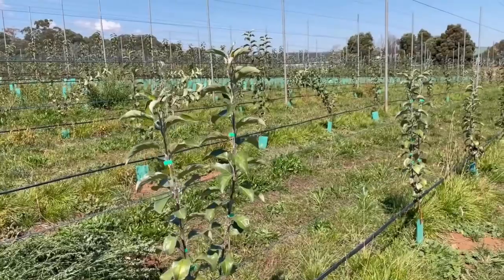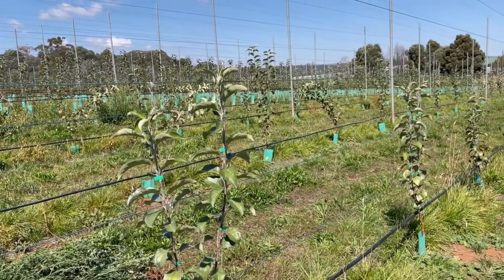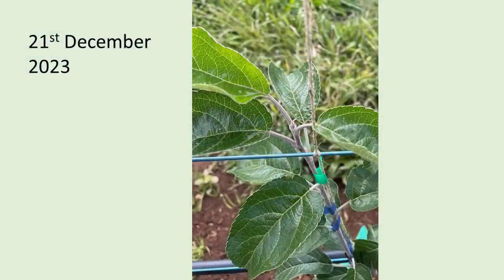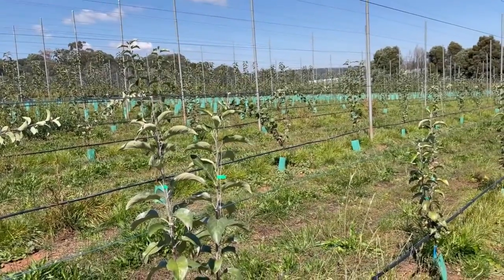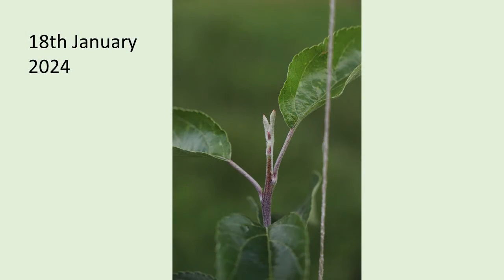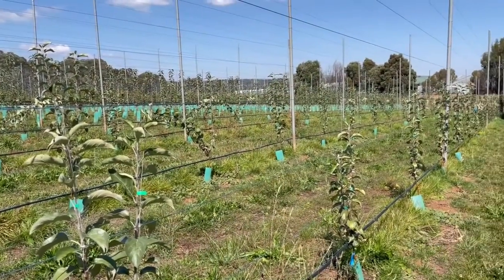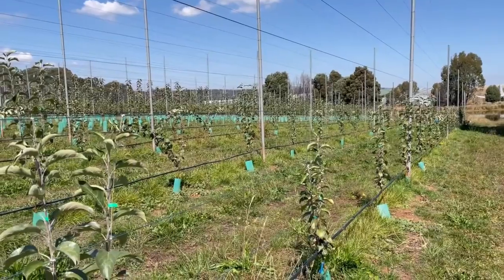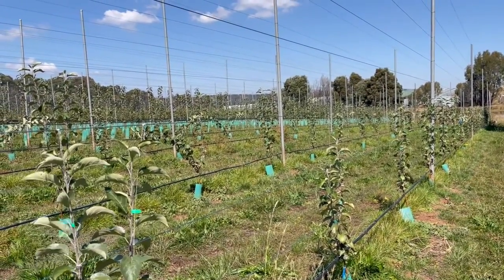Interestingly, back at the end of December in our last video, Jeremy and I noticed that a number of our verticals were terminating at that stage and we were very concerned that the trees looked like they might have been going to park up. As it turned out, with a bit of rainfall and continued irrigations and fertilisers, those buds that were terminating fired up again and we've ended up with quite a reasonable growth across the block. It's only just now at the end of March that we're starting to see some buds starting to terminate once again. So that's it for our update on the planter cordon block at Batlow.